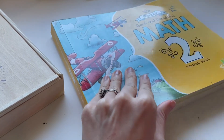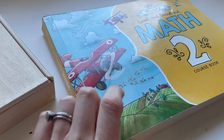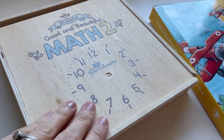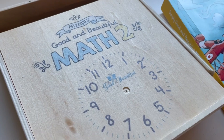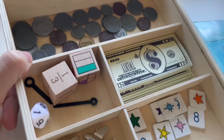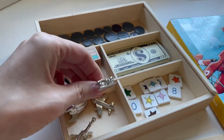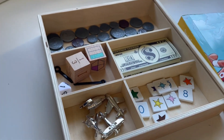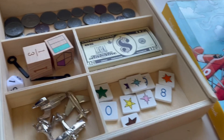Here we have the Simply Good and Beautiful Math. It is just one course book as opposed to the old one, which was two course books. And then this is the math box. It came with a clock, but this honestly broke like the first day we used it. So here are all the manipulatives you need for the entire year. There's a train, a plane, a rocket, and a helicopter — so cute.